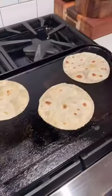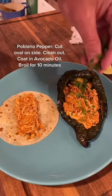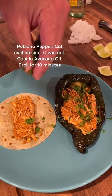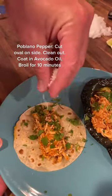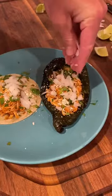Lay down some flour tortillas on a skillet, a little chicken down. If you don't want tortillas, roast a poblano pepper. Cilantro on top, cotija, a little bit of white onion, and squeeze a lime.